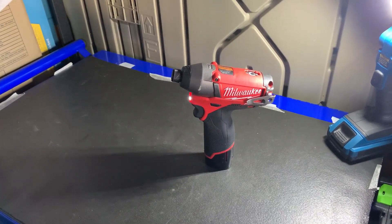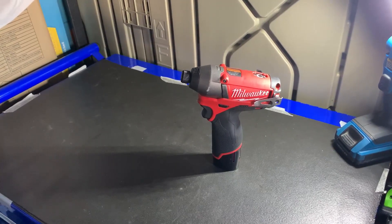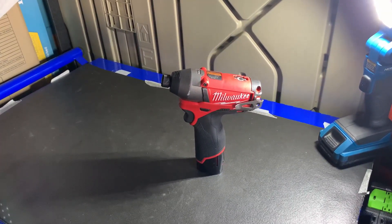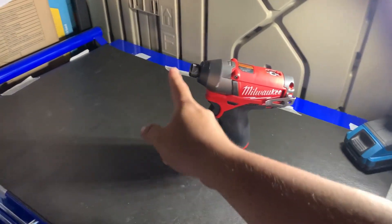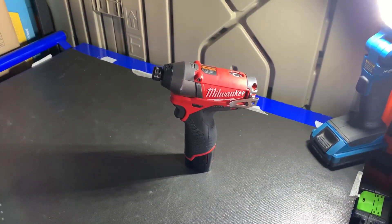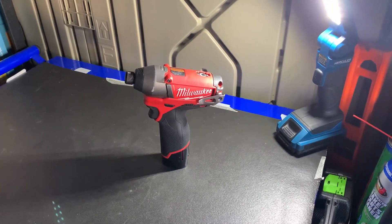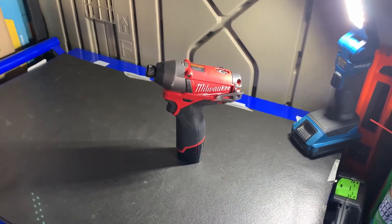Hey guys, Tools on a Budget back again. Today we're doing a review of the Milwaukee 2453-20. We're going to do a quick torque test. I know we're going to lose torque by using an adapter, but we're just going to see, just to get an estimate of how strong this little thing is.